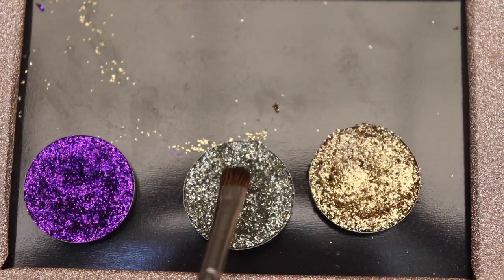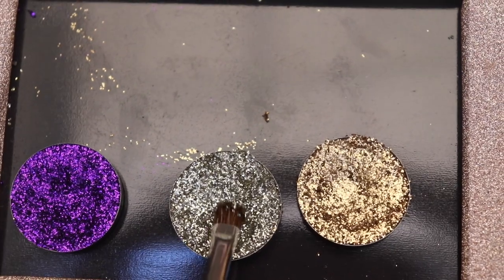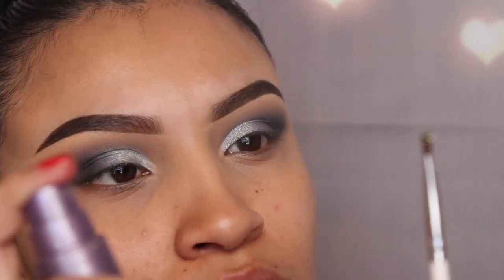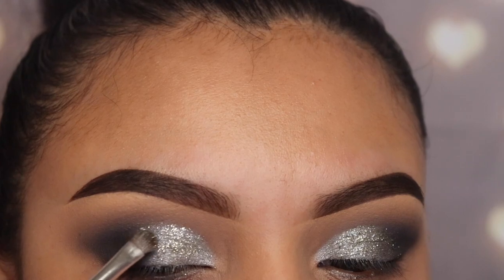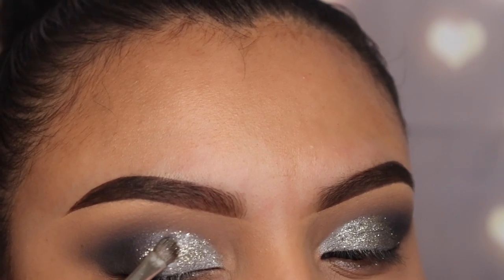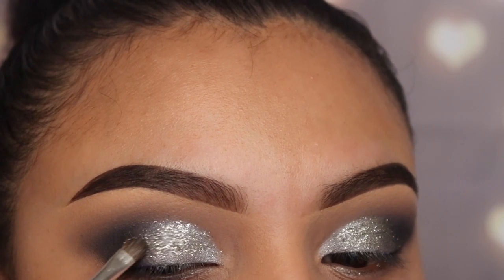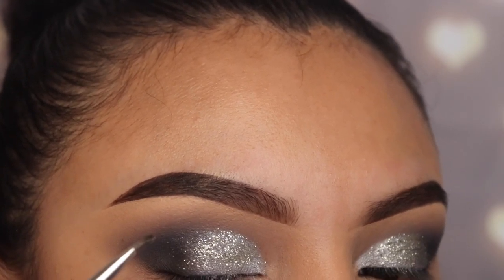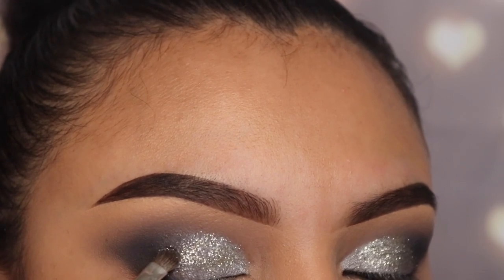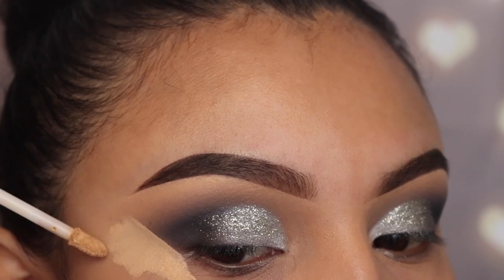Now I'm going in with glitter from Glitter Injections — I'll leave the name down below. I'm applying it with the jh42 brush and spraying it with Urban Decay setting spray. Here's a tip: because glitter can be very patchy, try using a metallic or shimmery shade underneath it in the same color so it won't look like there are missing areas. I'm also bringing the glitter slightly onto the gray and the black so it blends in and doesn't look harsh.